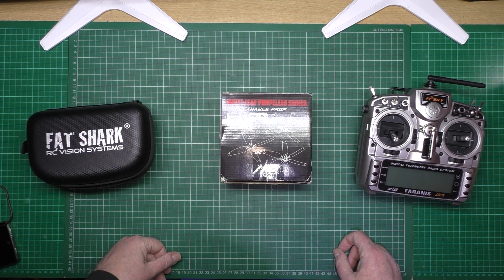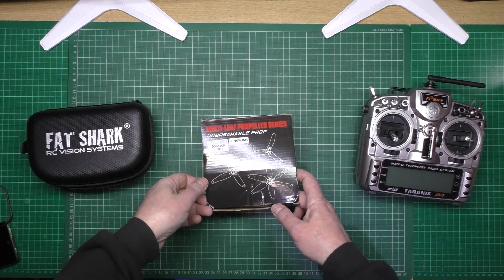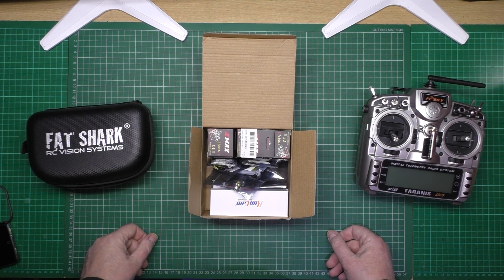I bought a box — there's nothing in it, it's just a box I liked. In it there's loads of new stuff, because I've had to buy loads of new stuff. All my old stuff is just outdated now — believe it or not, it's only 12 months old.